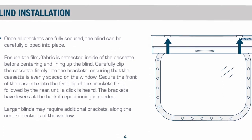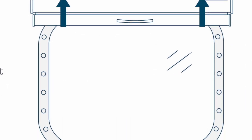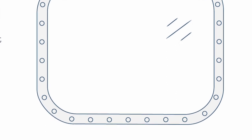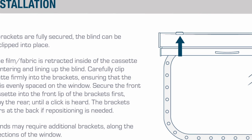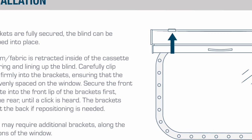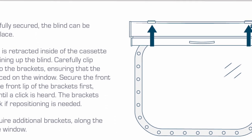Ensure the film or fabric is retracted inside the cassette before centering and lining up the blind. Carefully clip the cassette firmly into the brackets, ensuring that the cassette is evenly spaced on the window. Secure the front of the cassette into the front lip of the brackets first, followed by the rear, until a click can be heard.